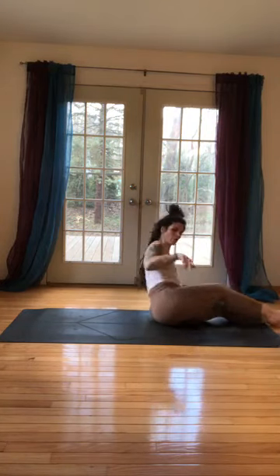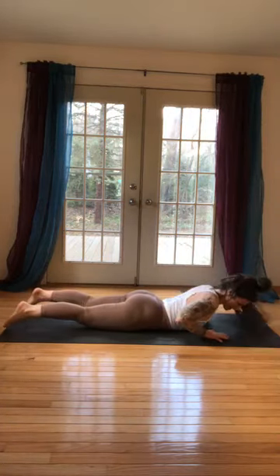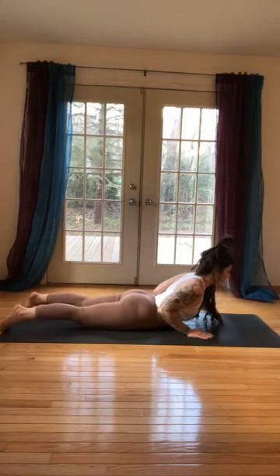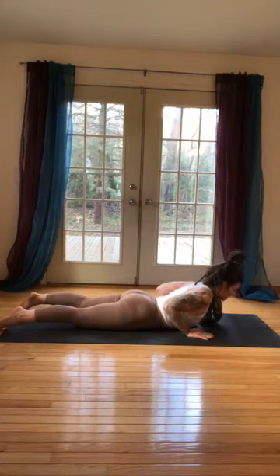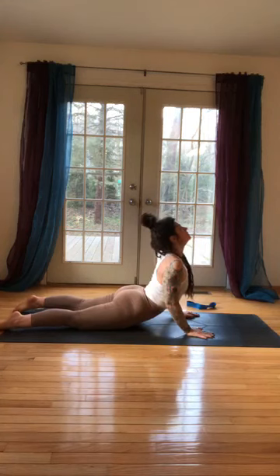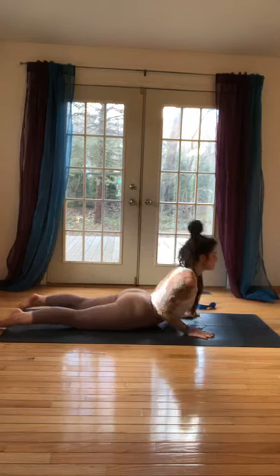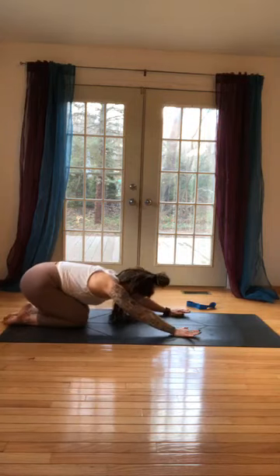Let's do a couple of cobras — flip on our tummy and grab our hands. Hands right under your shoulders, a little back extension work after all the flexion. When you're here: grasshopper arms, elbows in, neck is long, belly is up. Breathe in, inhale, exhale. Reach energy long through your toes, anchor your feet, up. Roll down, one more, up, and then roll back. Bend, come up, sit back, give a little child's pose.